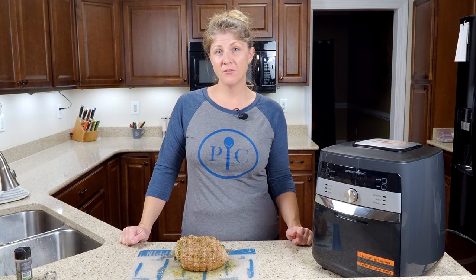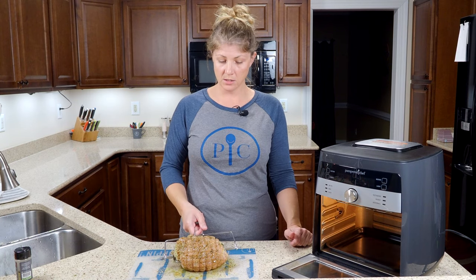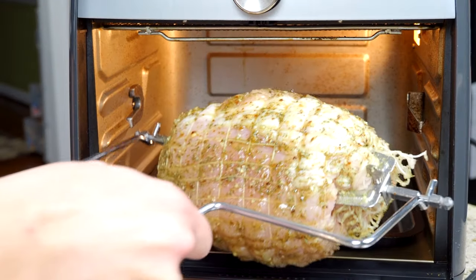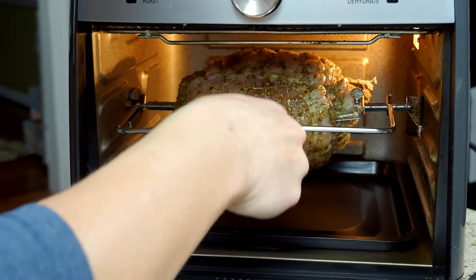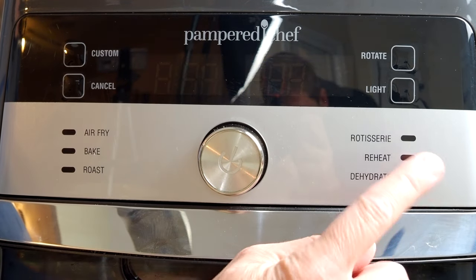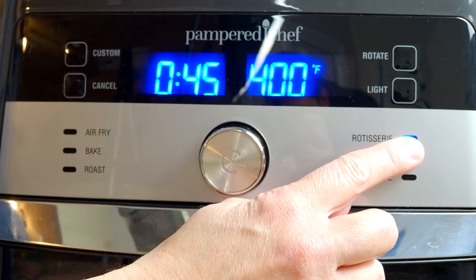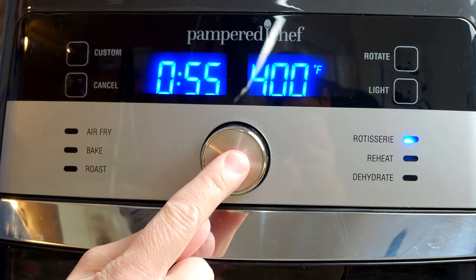Now we're ready to put it in the air fryer. Sometimes when I'm using the rotisserie I'll just pick it up with my hands, but since this one is covered in oil and seasoning I'm going to use the retrieval tool. Just hook it on both edges and slowly put it in the machine — in to the left side first, then hook it on the right. Close the door, select rotisserie, and set it to 55 minutes. Start.